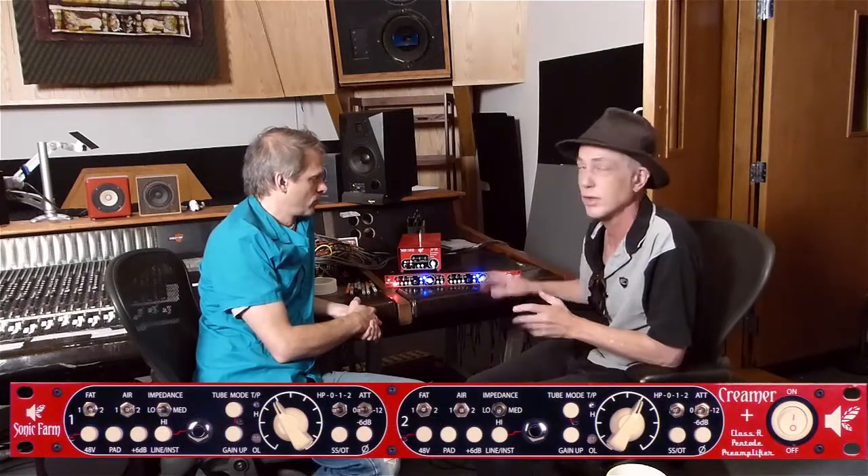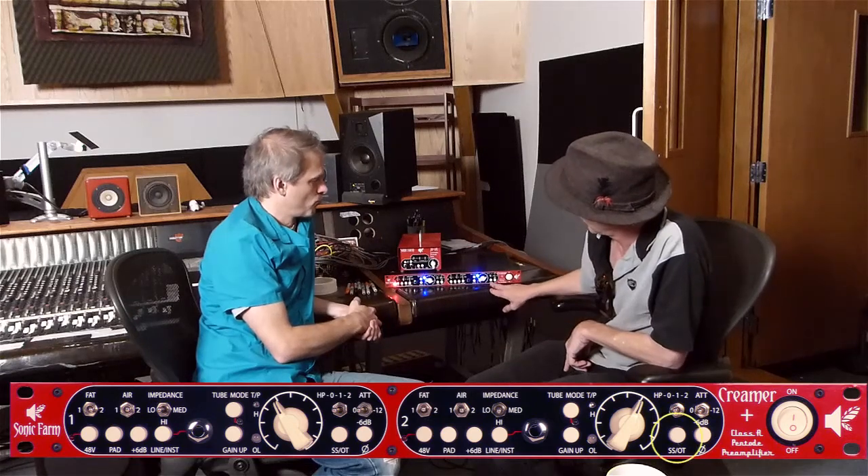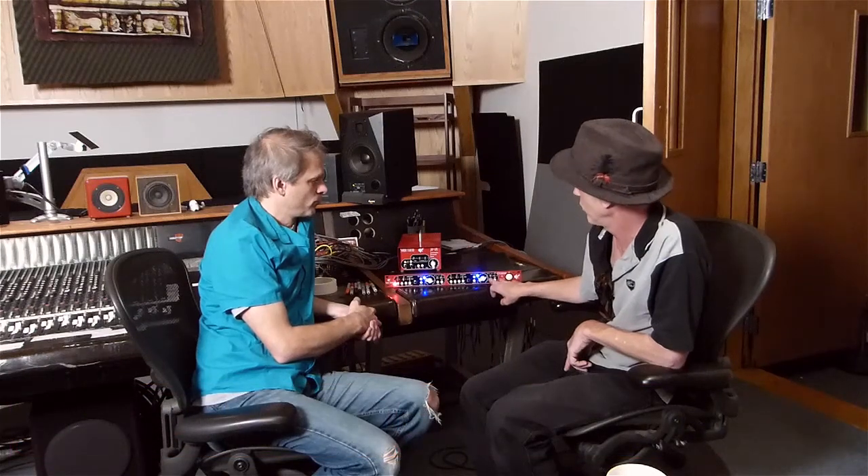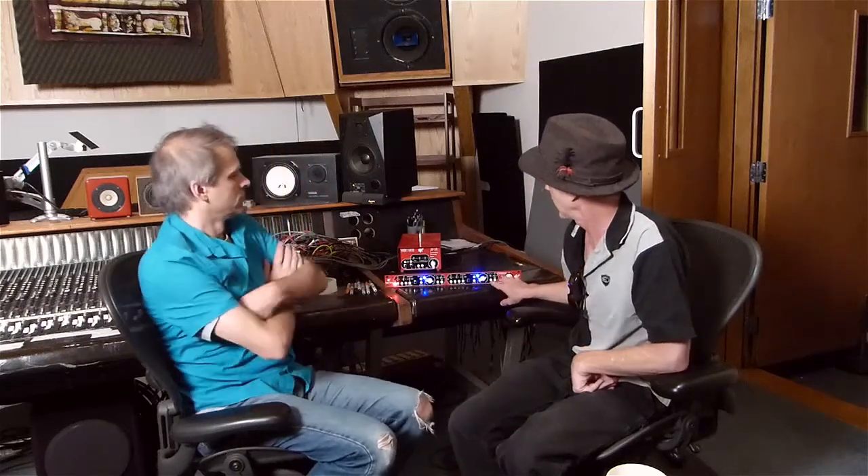We have a gain knob you can crank if things aren't loud enough. There's also an important transformer switch. A transformer tends to smooth out the signal. I found that for super clean low end with a drum machine, solid state was great, but for an old SVT cranked on a bass amp or for a lead vocal, transformer-in sounded fantastic.